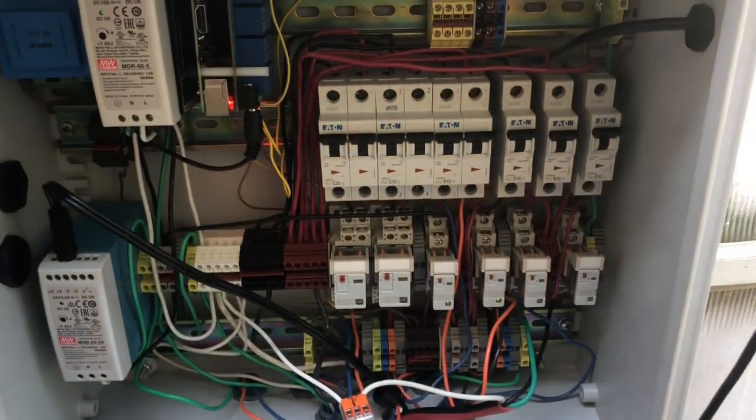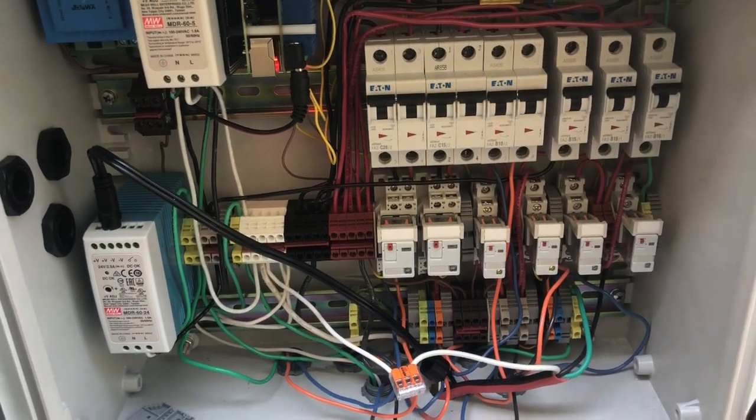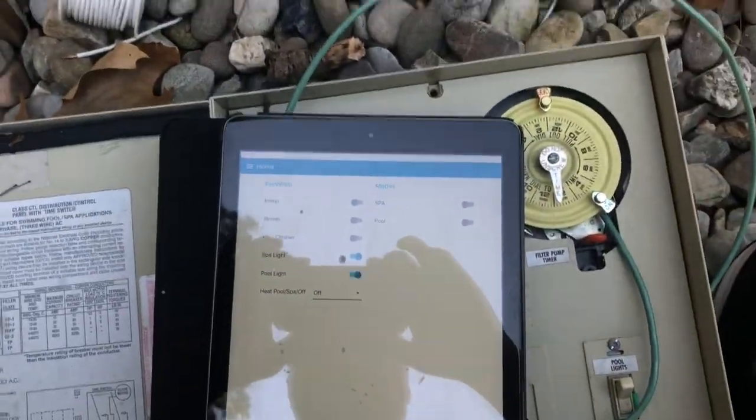The way the Dolphin works is you put it in automation mode, so any time it gets powered on it just starts running. I leave it in the pool and flip the relay on as needed.